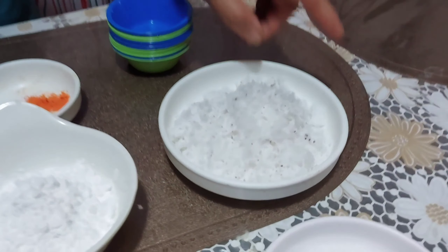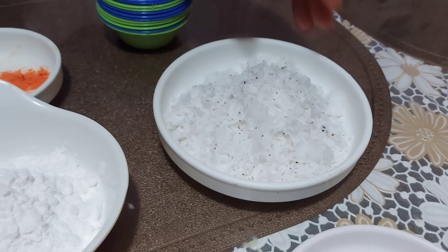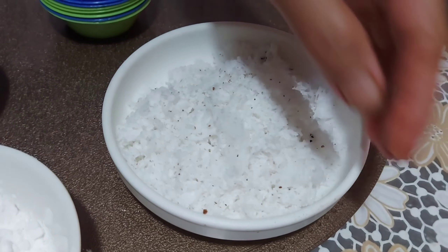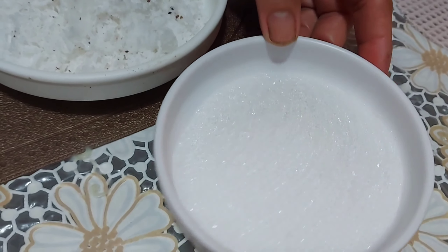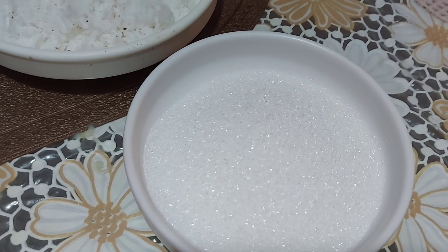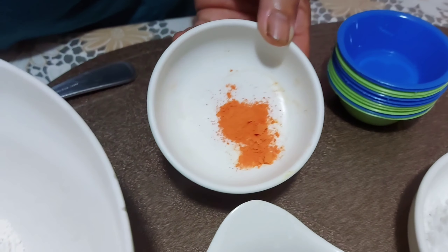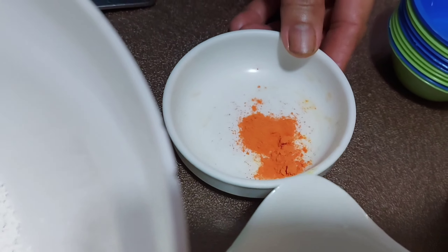Mamaya na ito, pagkatapos maluto, yung coconut at saka lagyan na ng kunting white sugar. At inalagay ko ito, food coloring sa aking puto kutsinta.